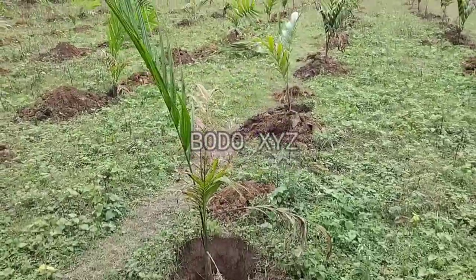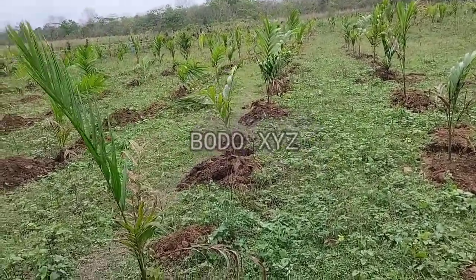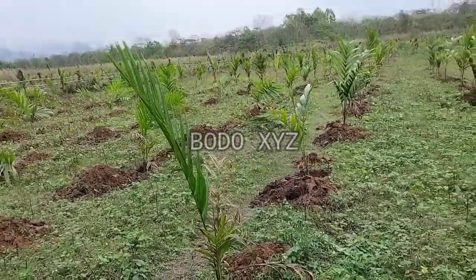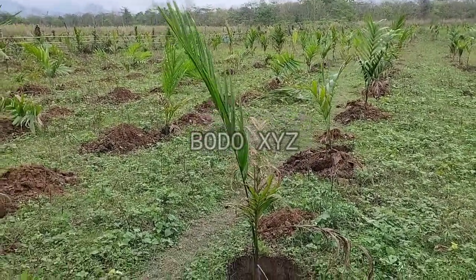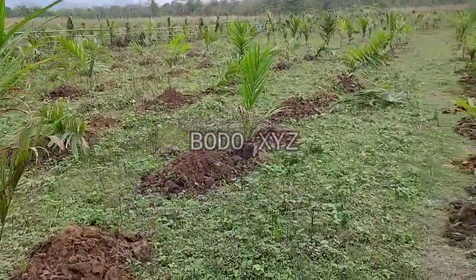Now we need to plant and settle these saplings. Continue with me — the video will be almost done. Bye!